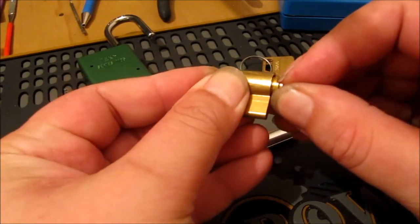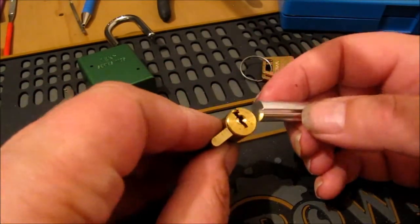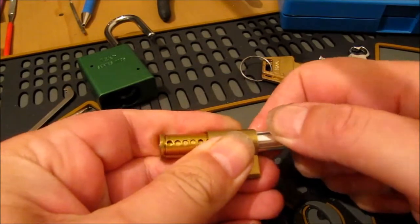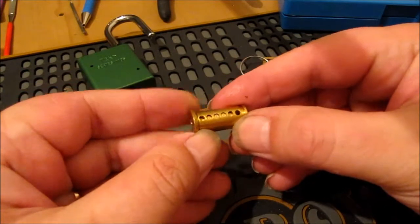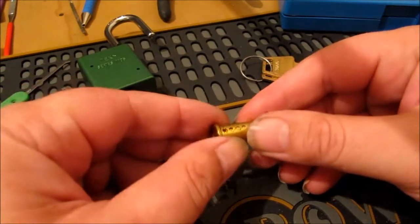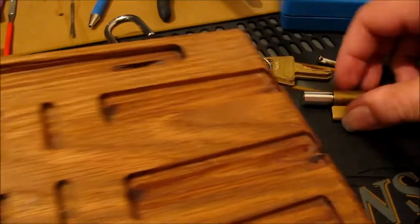Okay guys, we'll get there in a sec. There we go - let's turn that right round like so. I hope this is going to fit. The key pins are going to be here. There we go. Alright, so it's a six-pin core with five key pins in. Let me get the pin tray.